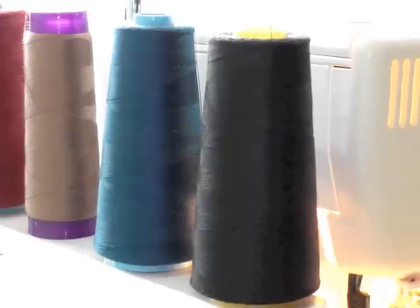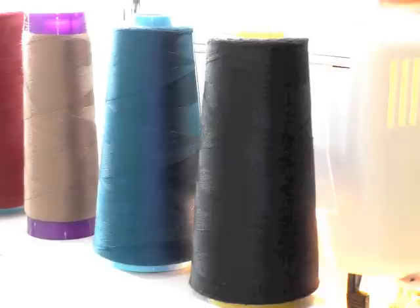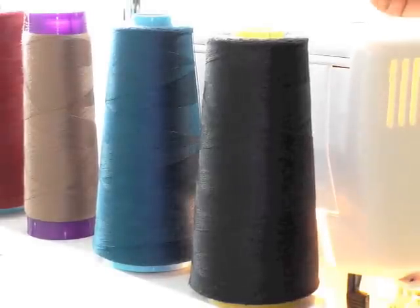What can cause problems is maybe you don't have the right weight of threads, so do make sure that they are the right weight — whether lighter or heavy — for your sewing project.